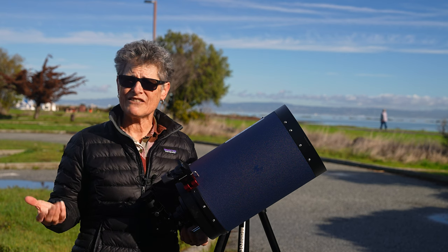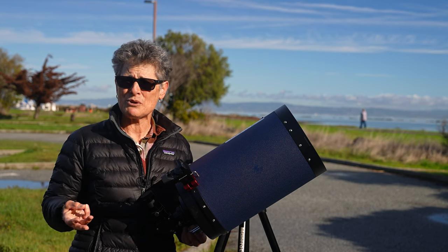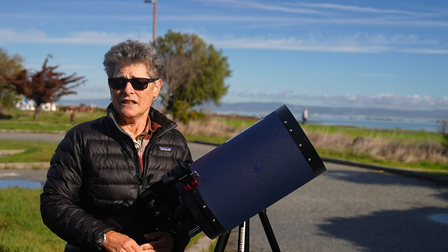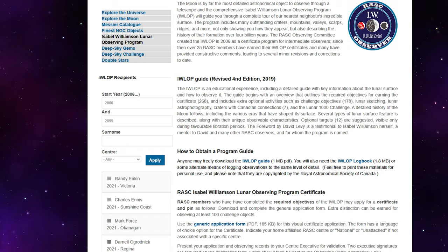For the beginner, the Royal Astronomical Society of Canada has the Explore the Moon Telescope and Explore the Moon Binoculars programs. And for intermediate observers, they have the Isabel Williamson Lunar Observing Program.